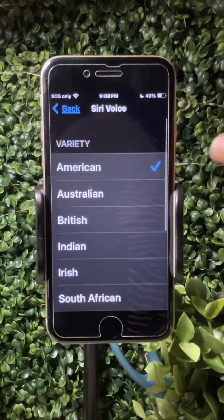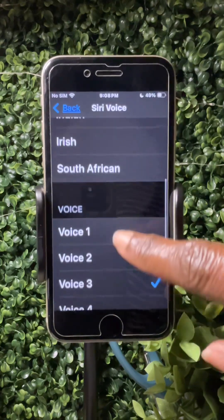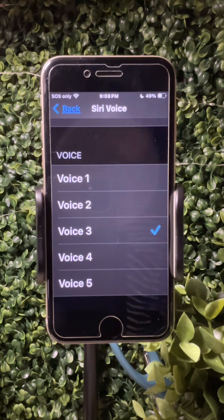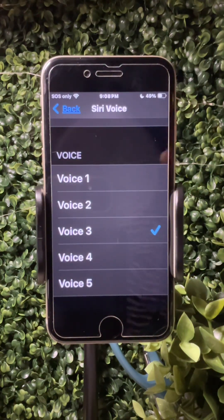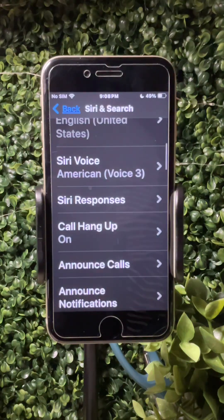You can change the voice of Siri. For here I have Variety American and I chose Voice 3. The voice says, 'Hi, I'm Siri. Choose the voice you'd like me to use.' You can change it to any voice. I just use Voice 3 because I like how it sounds.